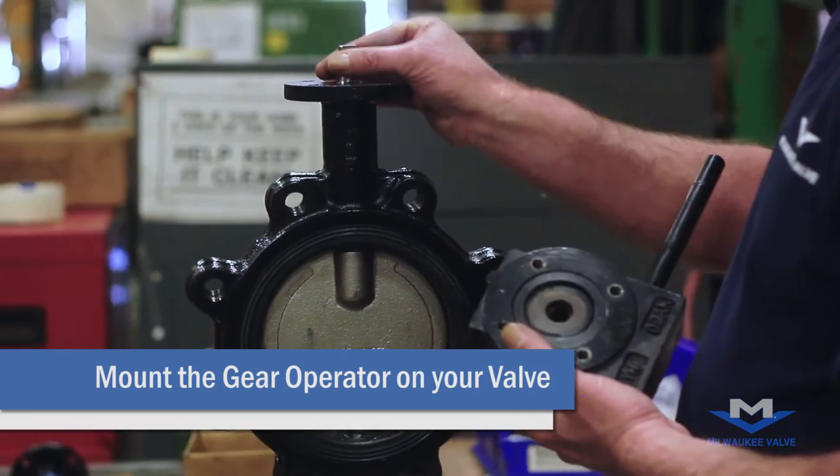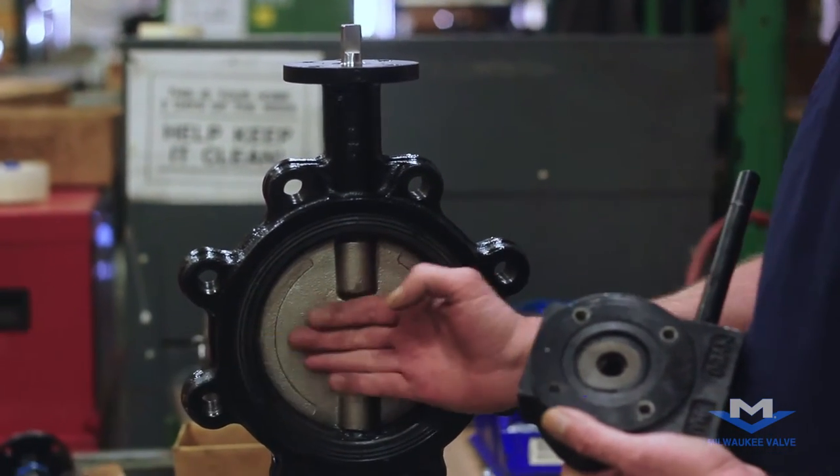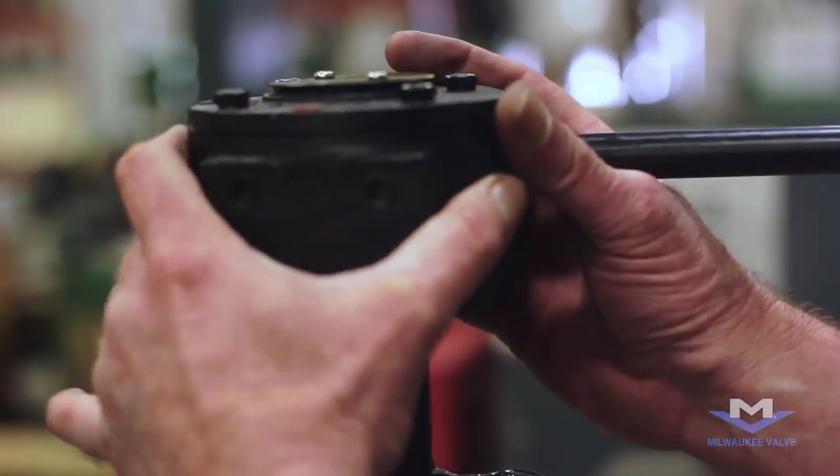First, we'll want to notice where the flats are on the stem in relation to the disc. Line the flats up with the flats inside the gear operator.